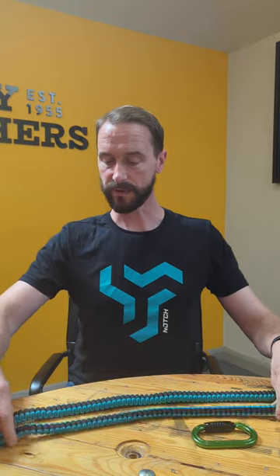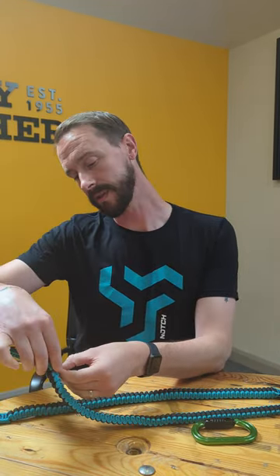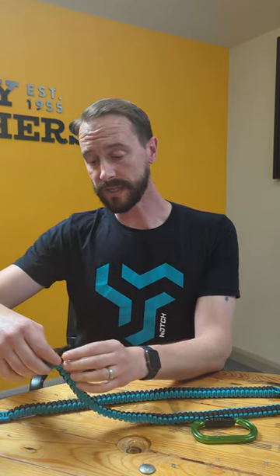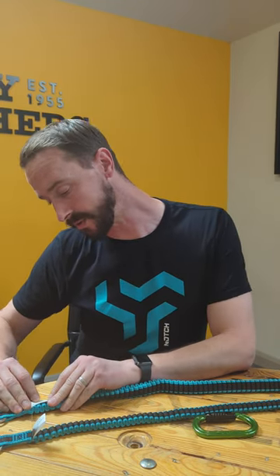These are another bungee chainsaw lanyard, but a little bit different. They're available in two sizes: the 17mm, which is the lighter weight version with a 15kg load rating - perfect for your smaller top handle saws - and then the bigger 25mm, which is rated up to 25kg for your bigger saws.